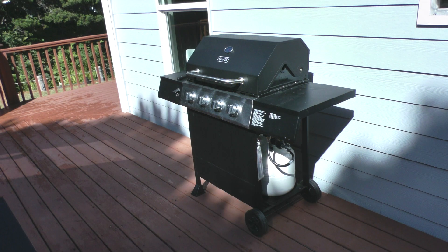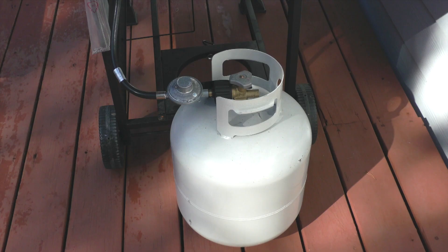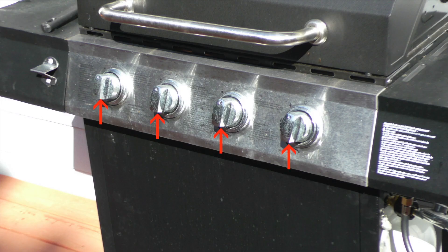This is my Dyna-Glo four burner grill and it has a 20 pound propane tank. What I want to do first is make sure the outlet valve on the propane tank is turned off and the control knobs on the grill are in the off position.